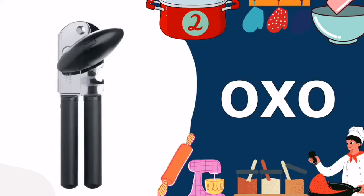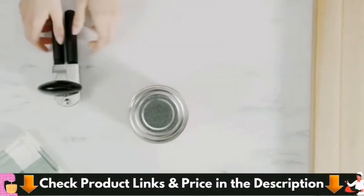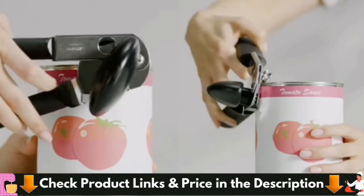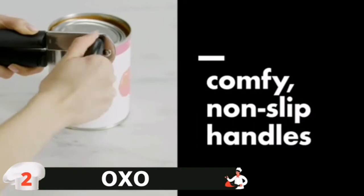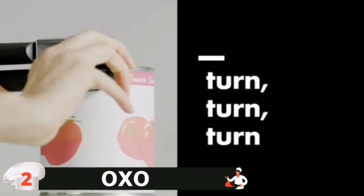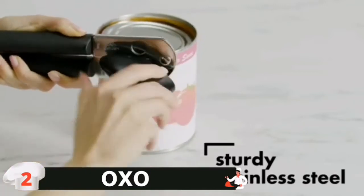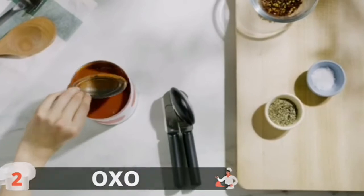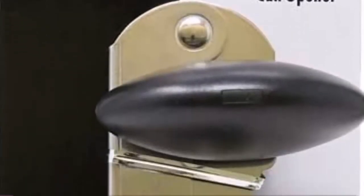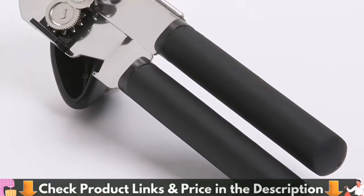Number 2 on our list is the OXO Good Grips Can Opener. The OXO Good Grips Locking Can Opener with Lid Catch is a godsend for keeping kitchens clean. It has a magnet that holds on tight to any can lid, and it doesn't let go until you press a little button to release it, which makes rinsing off and disposing of lids super easy. The tool also features a little covering that pinches the can and keeps the lid safely in place. The sharp cutting wheel is made of stainless steel and the handles are big and cushioned. This opener also comes with a built-in bottle cap opener.